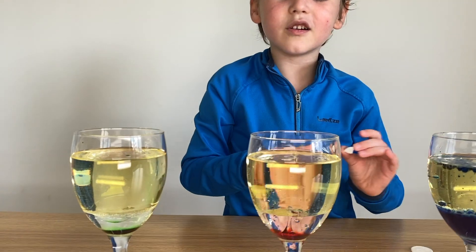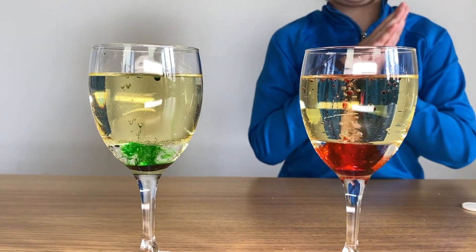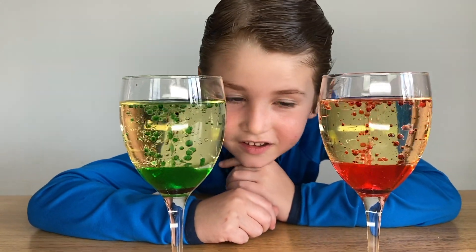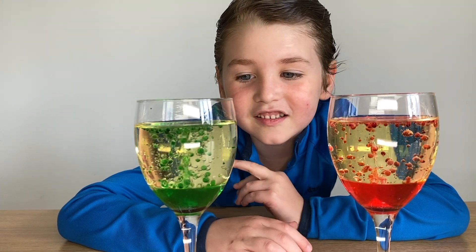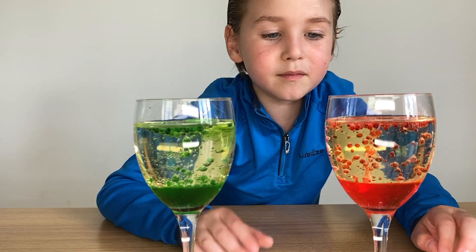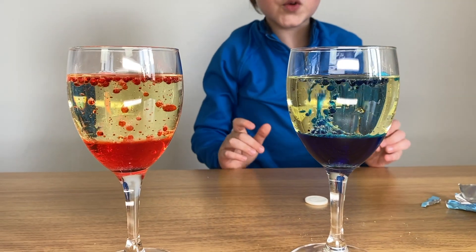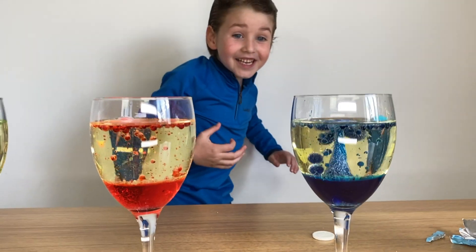I kind of like the red one more than all of them, because it's like a real volcano, you know? Let's add another piece. Oh, that was beautiful!